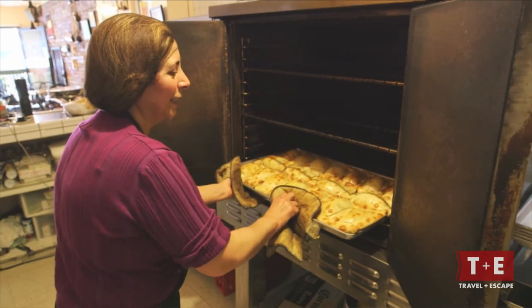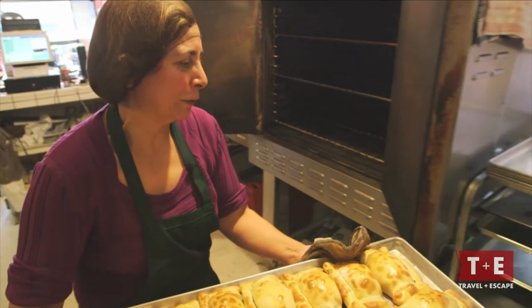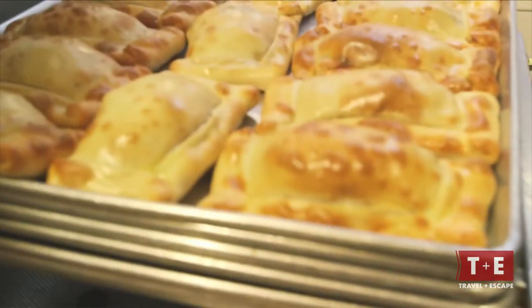They're like little rays of sunshine, look at that. Perfectly baked. And there is my empanada.